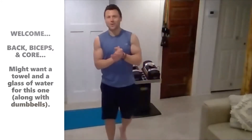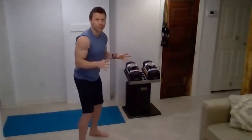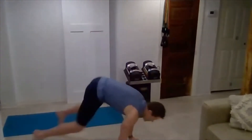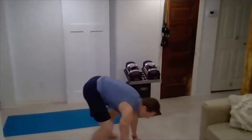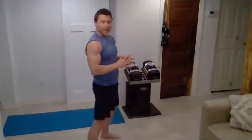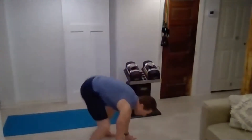All right, back and biceps. So we'll start with some body weight sprawls — or squat thrust. I like to call these sprawls. We're just going to get that core nice and warm: drop back, kick those feet back, and stand. Lock the back and biceps today. So we have those dumbbells ready. Get that core warmed up.